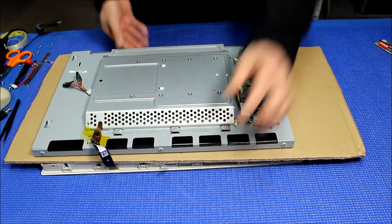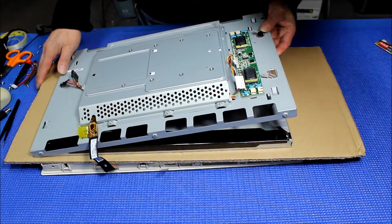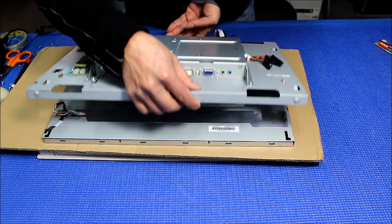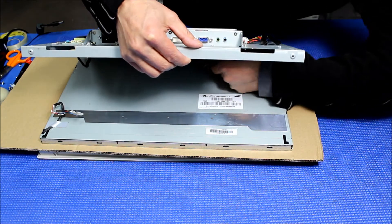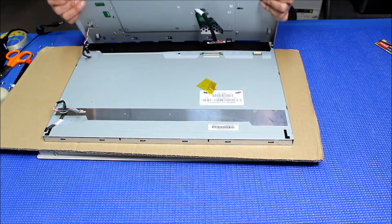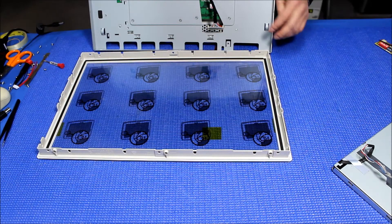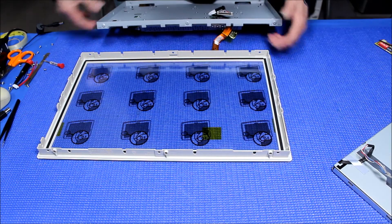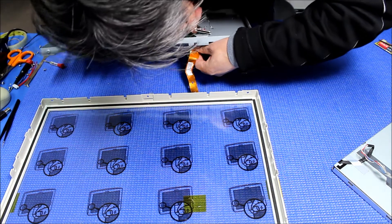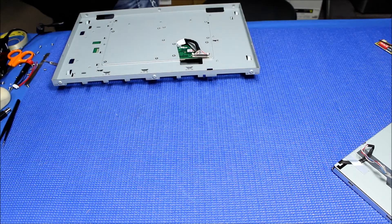Let me move so you can see better. Lift it up a little bit. Be careful with this cable — you don't want to damage it. I'll show you from this side. You can see the cable here — there's a latch, so be careful. Took it out. Set the screen aside and take out the cardboard. Once you can get your hand in between, just pull it out like this. Now it's out. Set it on top here, then set it aside.